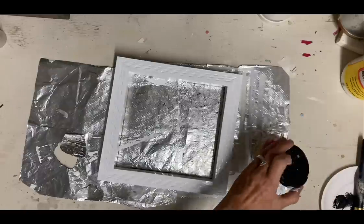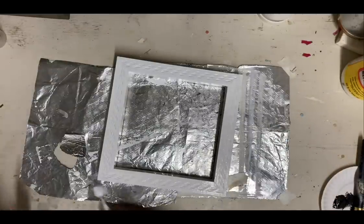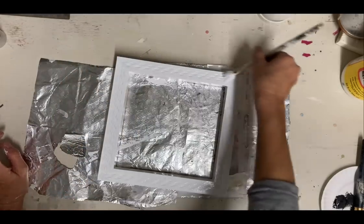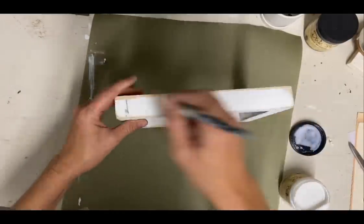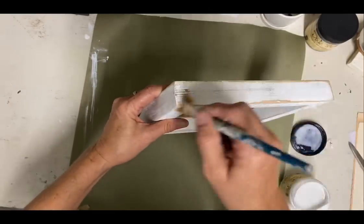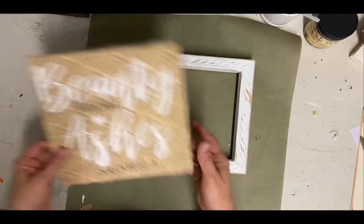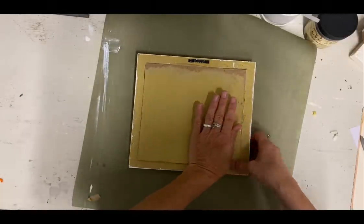Some of these frames that I'll be doing tonight will take very little effort, but it makes such a difference. So when you're thrifting, always go to the picture frames because you can usually buy them at a very good price, and then with very little effort you can turn them into really pretty wall art.